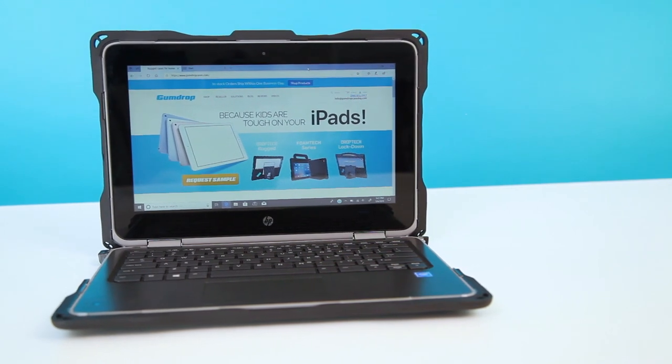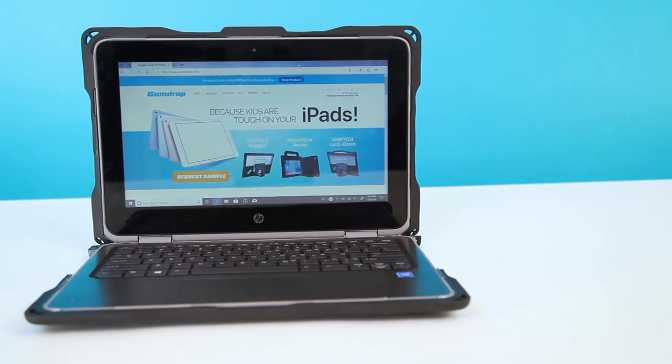Hey folks! Here at Gumdrop, we're always ready with new case solutions for the latest tech. Introducing the Droptek Rugged case for the all-new HP ProBook G3.